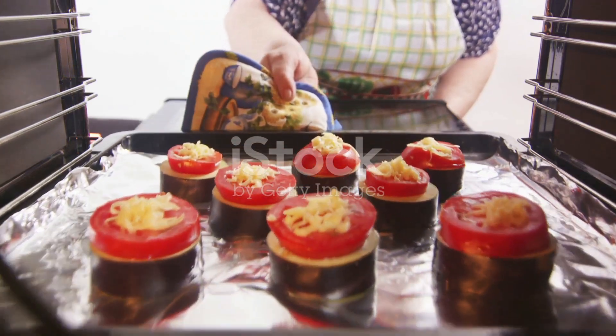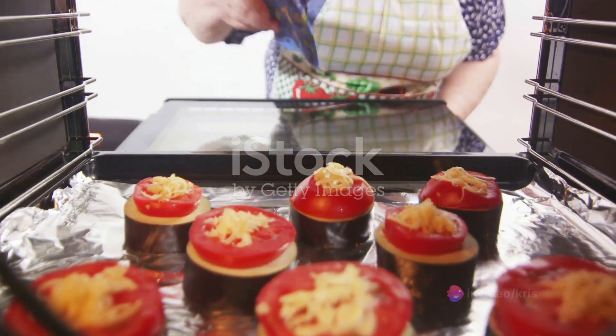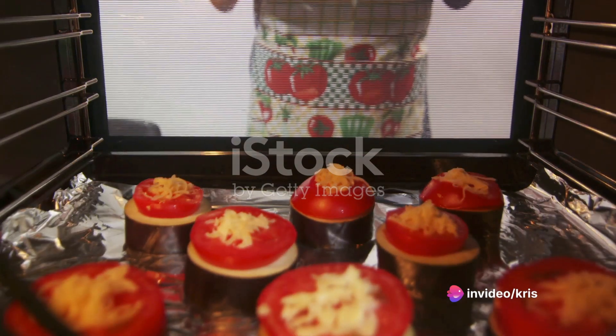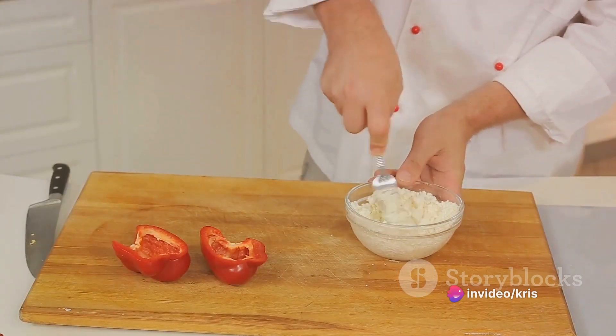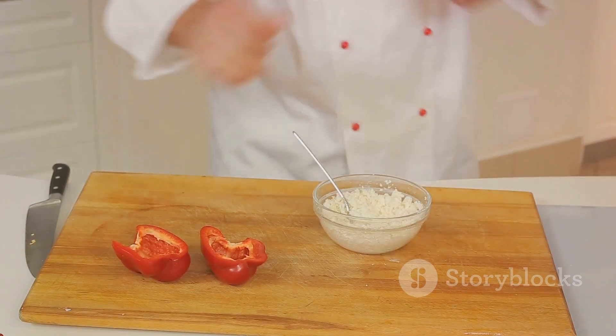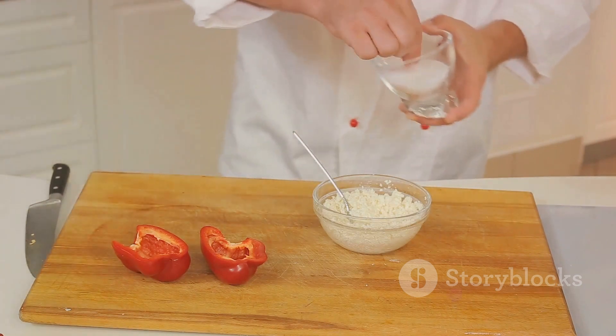Then cover the baking dish with aluminum foil and bake in the preheated oven for 25 to 30 minutes, or until the peppers are tender. For those who love a good cheese pull, remove the foil during the last 10 minutes of baking and sprinkle additional shredded vegan cheese on top.